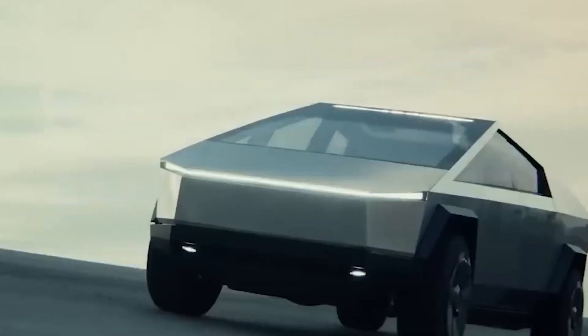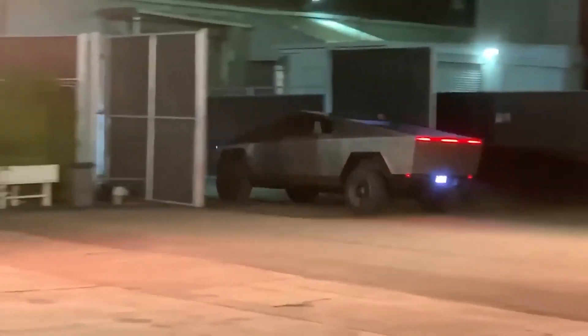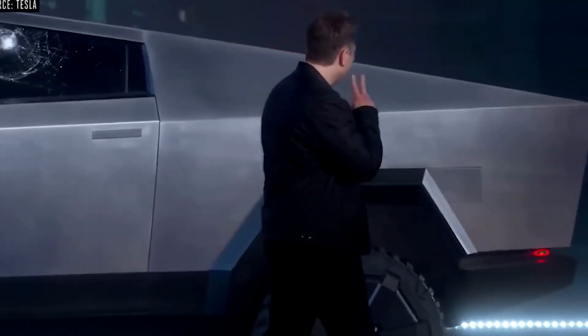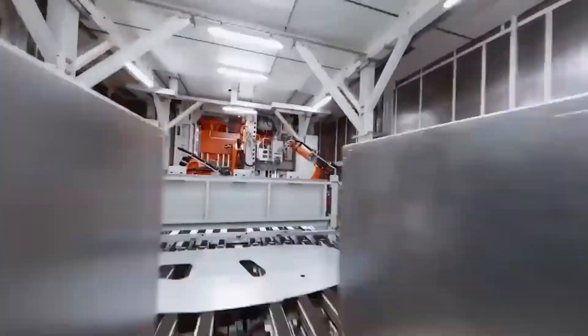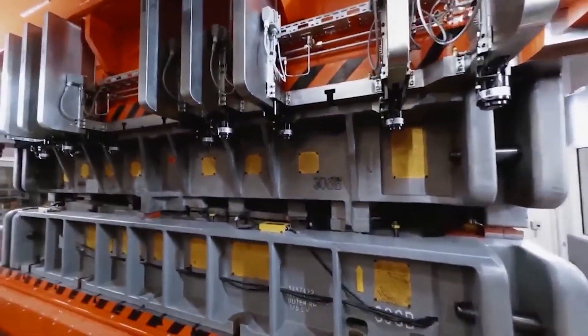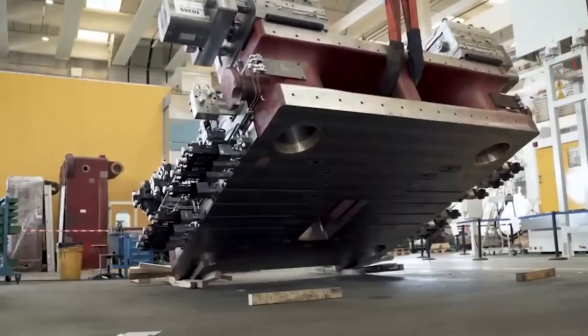The Cybertruck's design simplicity is possibly the most intriguing aspect of it. The exoskeleton's exterior shell is merely a large sheet of stainless steel bent into shape with no curves and only hard angles, making it a fairly quick and reproducible procedure. They are taking something that would ordinarily be made up of several bits all attached together and replacing it with one solid chunk of stainless steel, following the same principle as the frame casting.